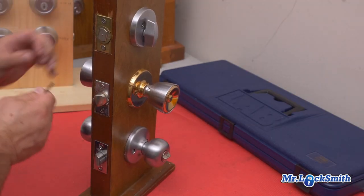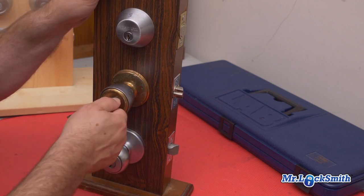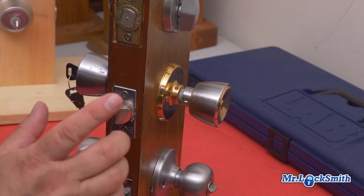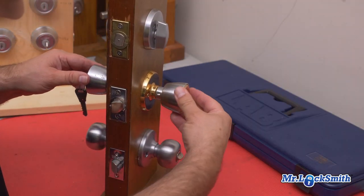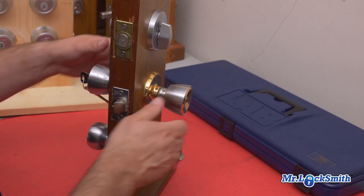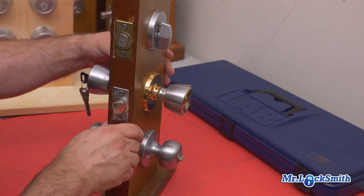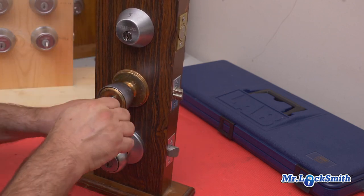When the key goes in and you turn it, it just turns a little bit and pops it out — the lock is unlocked. Now one of the big problems with this lock is when this handle gets old, it just sort of stays in. So the customer's turning the key and the key turns, but the lock won't come undone. That's another issue, but right now we're just going to show you how to re-key them.